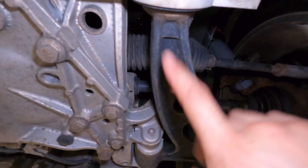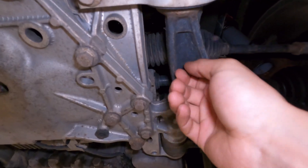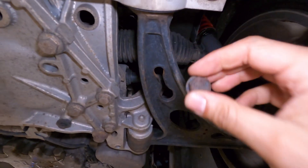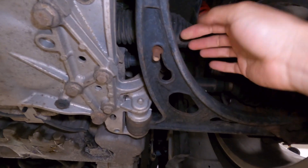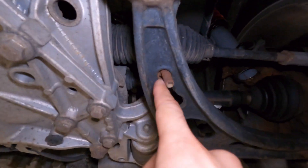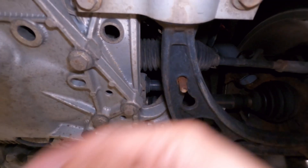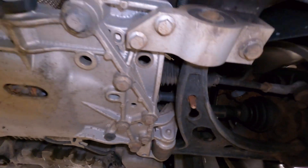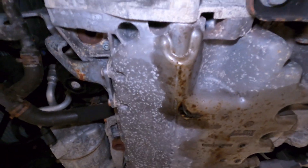And look at that - what is that? Oh, it's just a random bolt. It's been there for a while because you can see the rust on the control arm. I'm going to leave that there - I might just charge a half hour for removing it. What the hell, dude, you serious?